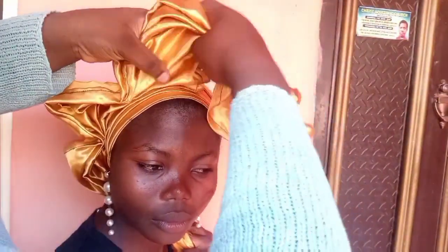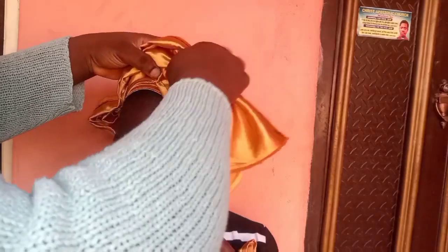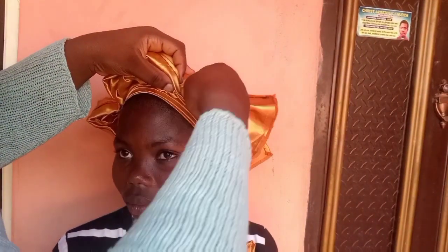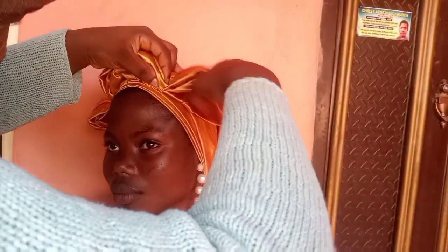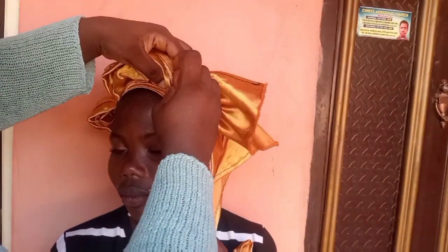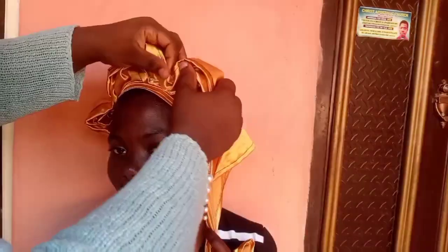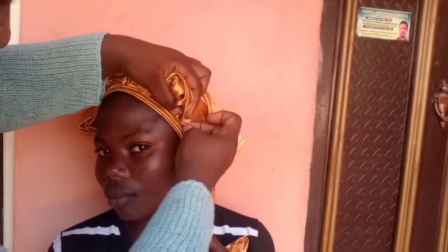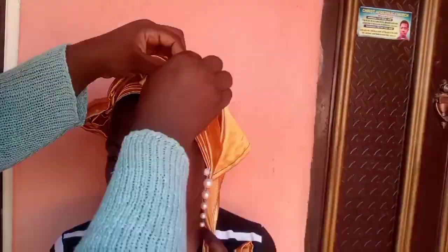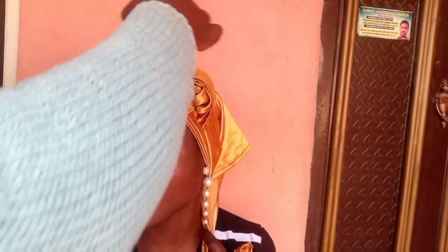I'm still using office pins to pin the ruffles that I'm creating down, and you just have to be careful not to hurt your model. I can say in this video like two or three times that I hurt my model, so you need to be careful when using your office pins. So now I'm just using the office pin to pin the upper area there.